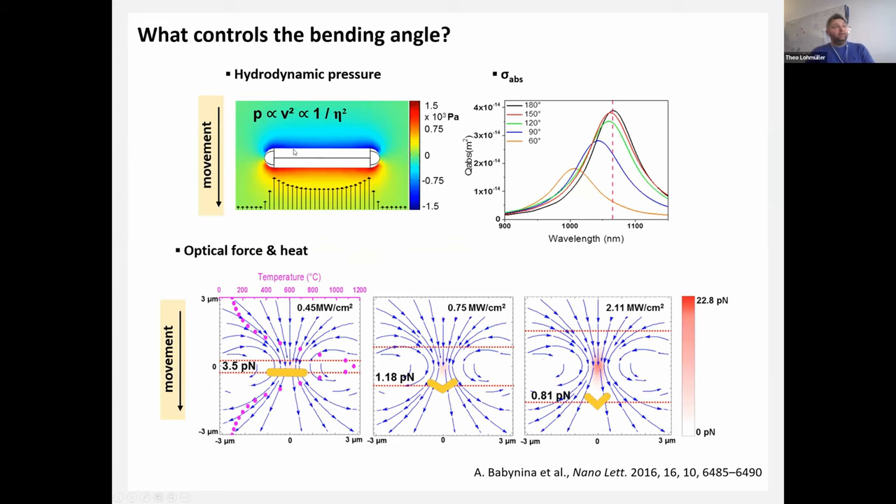What controls the bending angle? As the bending angle increases, the absorption cross section blue-shifts, making heating less efficient as the rod moves out of resonance with the printing laser. The rod moves through a region of highest force and highest temperature, which expands with increasing laser power. The rod travels further in this heated zone until the situation freezes out — we are so far off resonance that it is no longer hot enough for the bending moment to continue increasing the deformation.